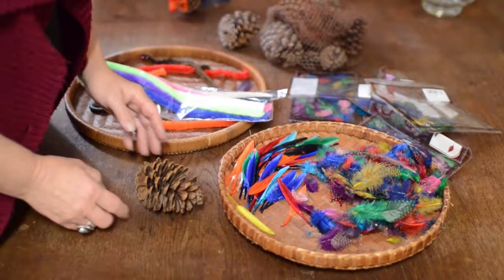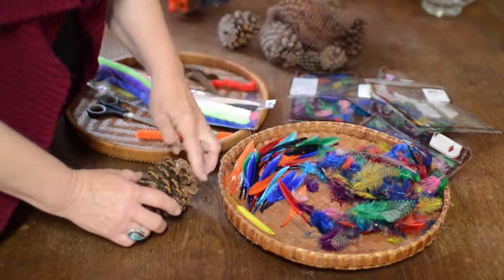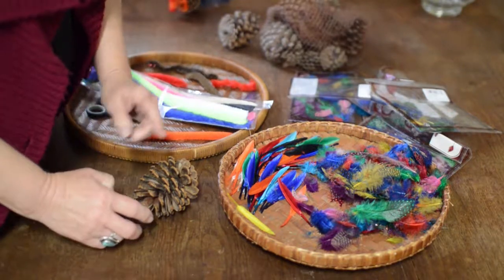This will be our turkey. The first thing we're going to do is build his tail, and then we'll use the pipe cleaners to build his head.